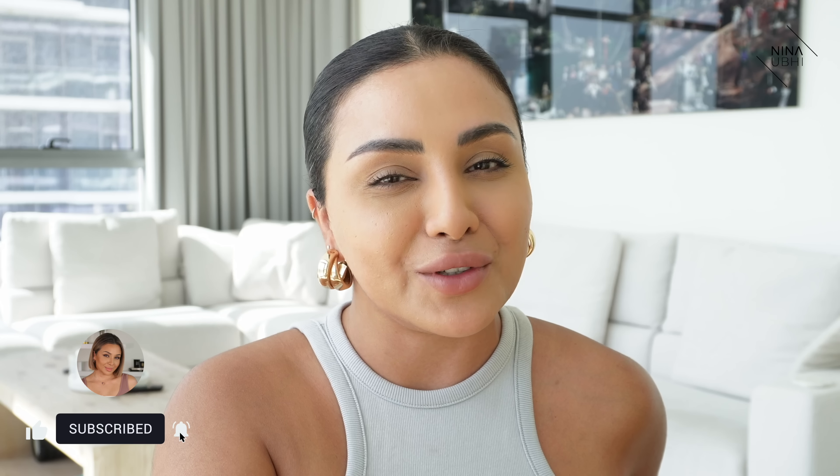If you do like this video, please give it a thumbs up. Don't forget to subscribe to my channel and hit the bell button so that you never miss any of my future videos. I'm also over on Instagram so come and say hi there. Now, let's get started.